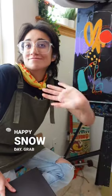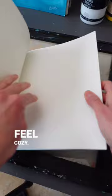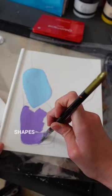Happy snow day — grab some paints and let's get creative. Choose four colors that make you feel cozy. Draw shapes using a continuous line, then fill in the shapes, not thinking too much about it.